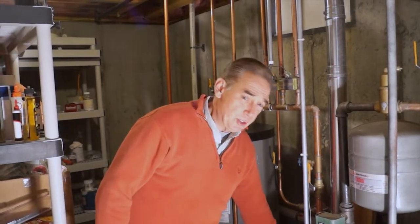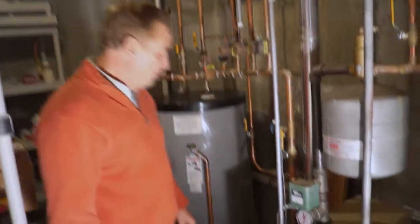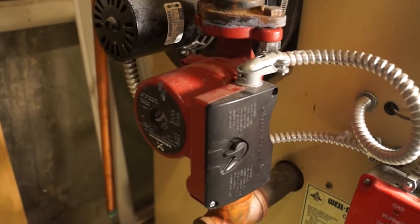That's all driven by the circulator pump. The circulator pump is an electric pump — it's going to spin and push water to the various zones in the house.